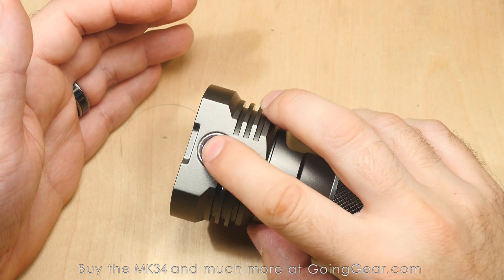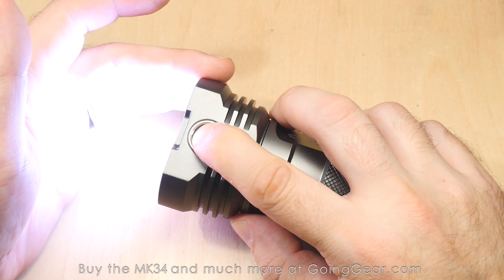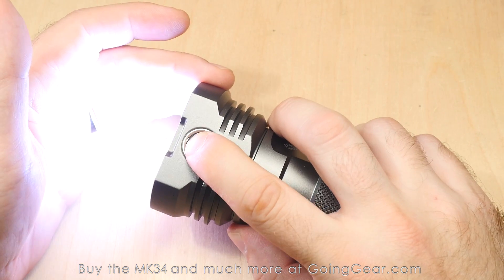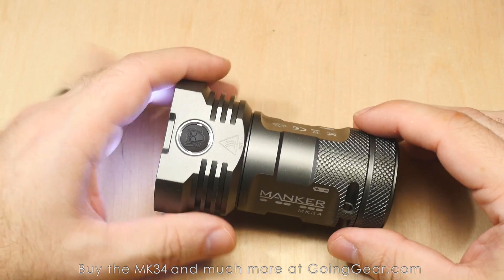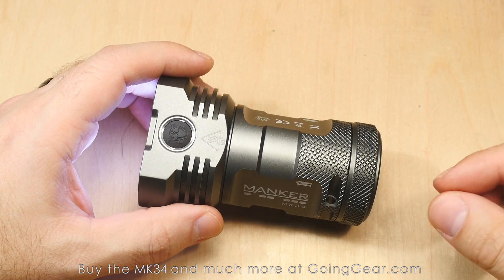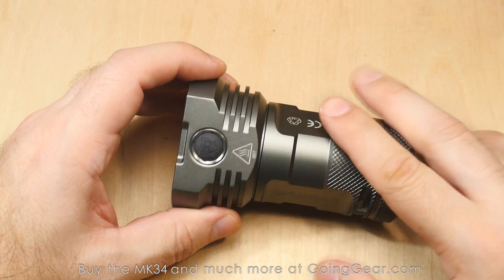The way to get into what they call the engineering mode is to turn the light on, press and hold until the side switch illuminates, then click quickly four times. You're then in the engineering mode. When you tap the switch, it cycles between very, very close output levels — you can select exactly what you want between 0.1 and 30 lumens. Set it where you like, then press and hold to turn the light off, and your moonlight is set to whatever you chose. This is a really neat feature — you don't see programmability on very many lights, especially not to that level.